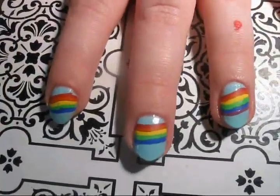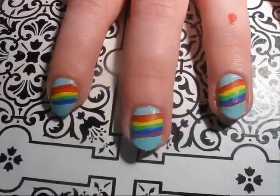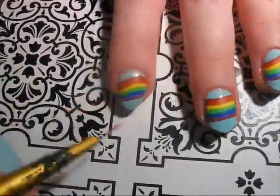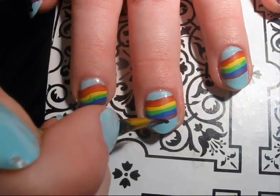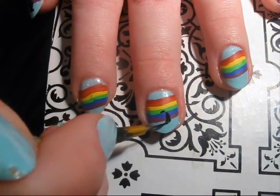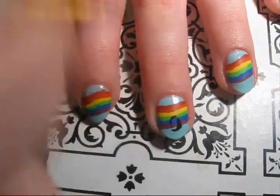Once the rainbow is completely dry, you can move on to the next step. You can also leave this design just as it is with the rainbow going across the nails, but I decided to add a bunny silhouette to mine.